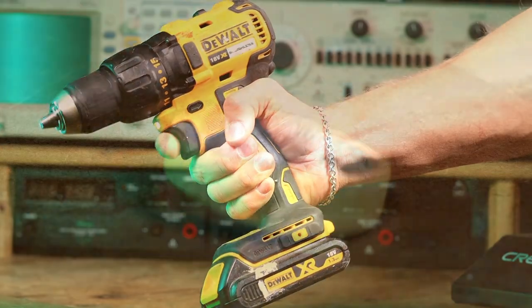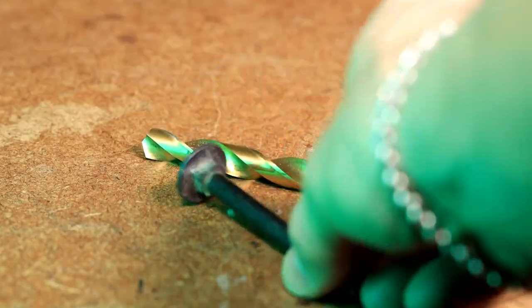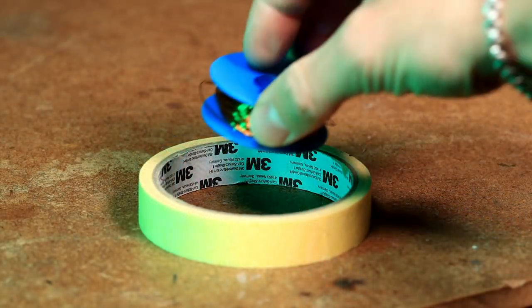All you need is a cordless drill, some tape, a drill bit or a large screw, the copper wire and a tube.